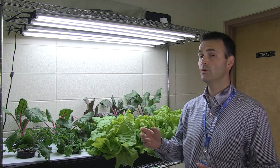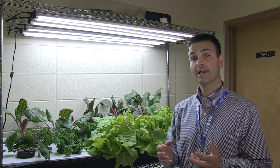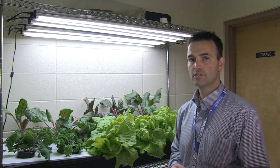We're using full-spectrum lighting which has many benefits. One, it provides full-spectrum lighting which helps students and staff who suffer from SAD — Seasonal Affective Disorder.